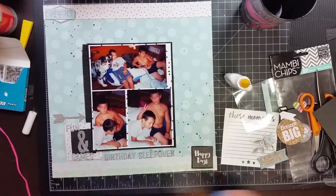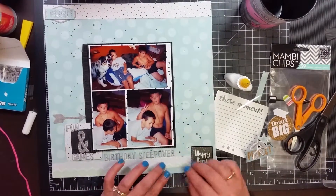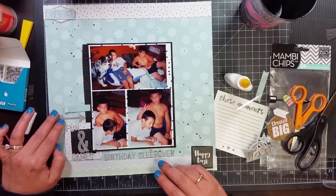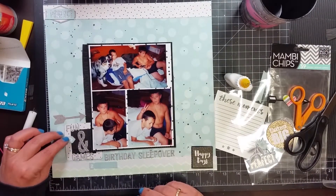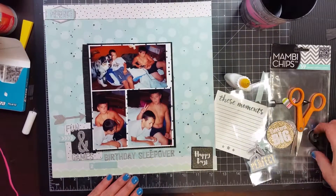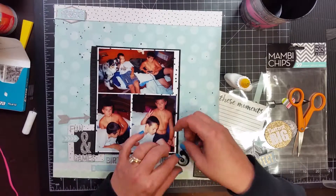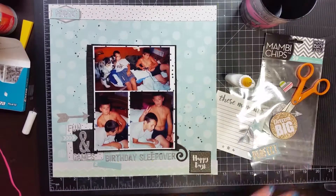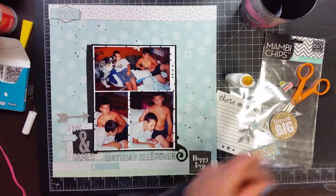Here's one of the arrows I pulled out of the embellishment pack. Where it's at now is kind of where it ends up going, but I move it around quite a bit. There's also a label piece with a '2' on it from the embellishment pack. That chevron arrow pointing at the ampersand — that is where it ends up going. That flourish I put over on the bottom right was from the Mambi chips pack, and that is where it stays.